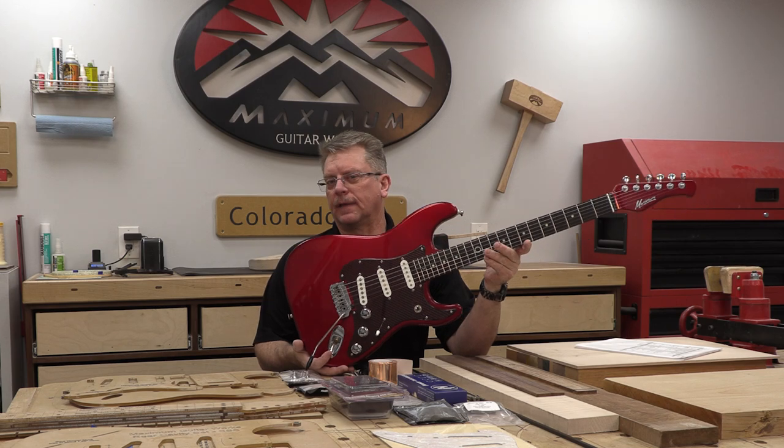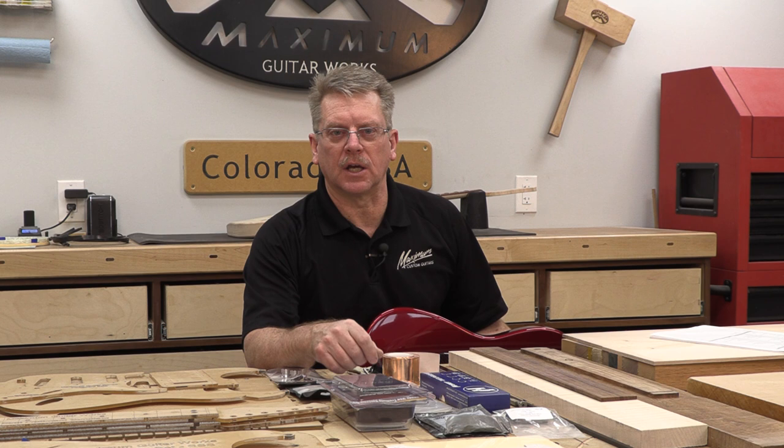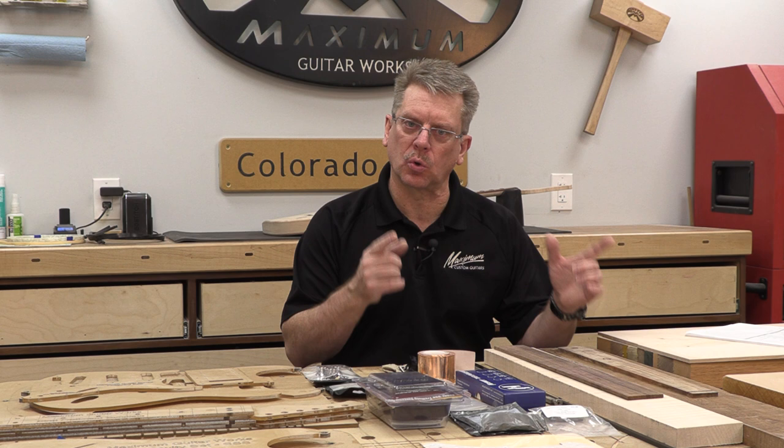Did you see the guitar demo video that I did with Adam Ray of my Fiona SSS Turbo in Candy Apple Red? This is the introduction to a series that is going to take you through the entire process in 15 episodes. The introduction to this series is going to capsulate everything that I do at the school that I teach, Electric Guitar Building.